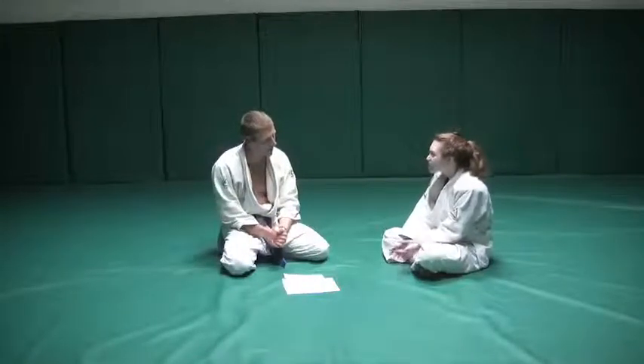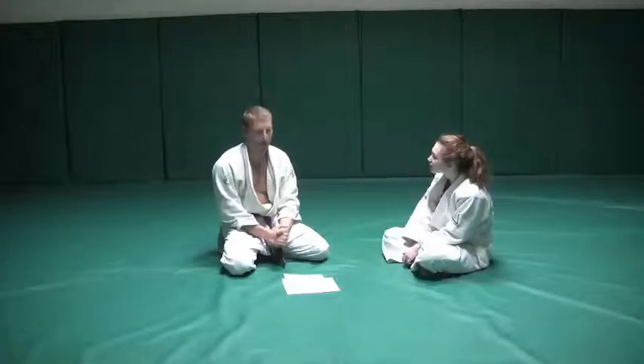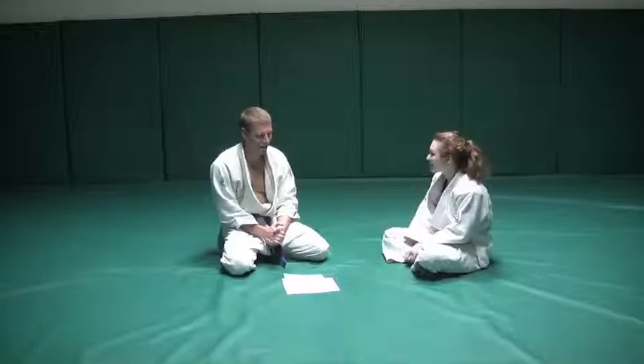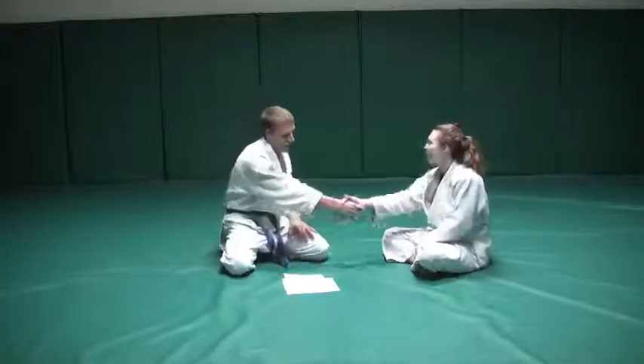Do you have any questions? Yeah, I was just wondering — how many other instructors are there? Myself, Matt Becker, and Grant Dean. So a total of three right now. Cool. Well, I'm excited to start class. Oh, absolutely — we're excited to have you. Thanks for coming. Talk to you after class.